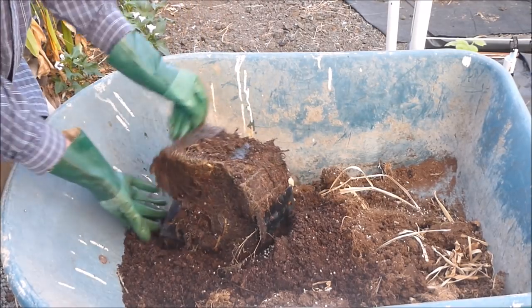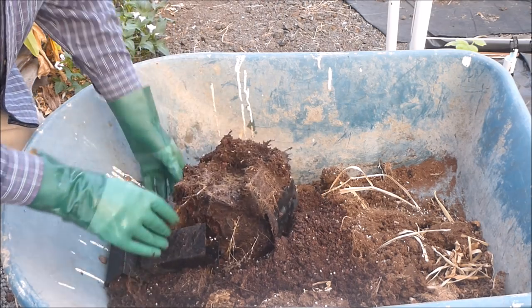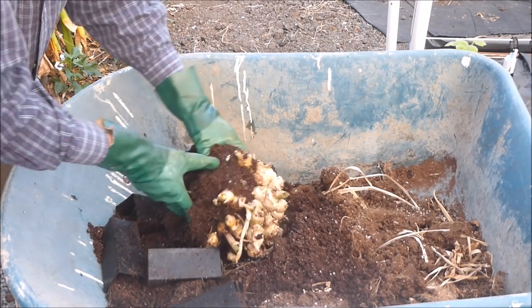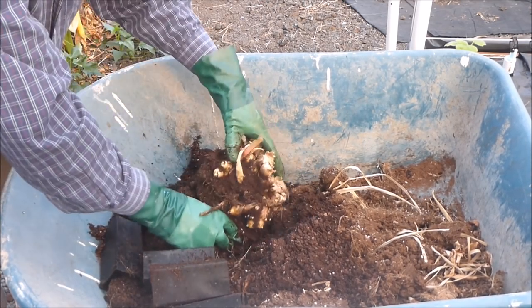It's time to put on the gloves and start looking for some ginger. These pots were placed in here to add extra aeration as well as save on the growing medium. The growing medium needs to be separated from the clump of ginger rhizomes.